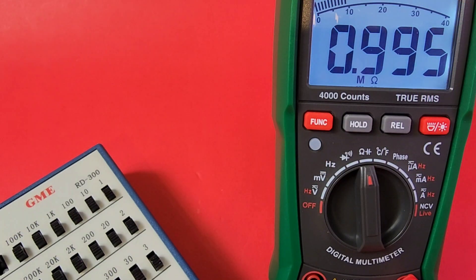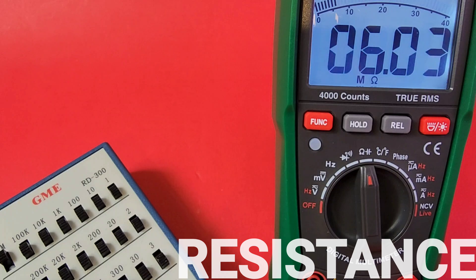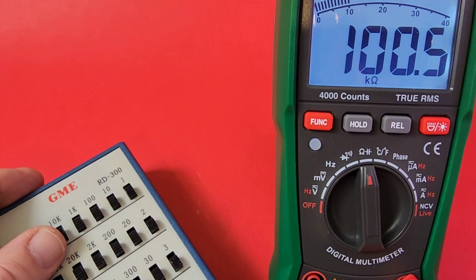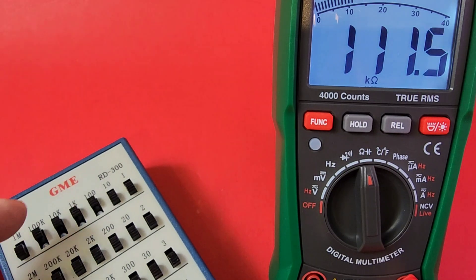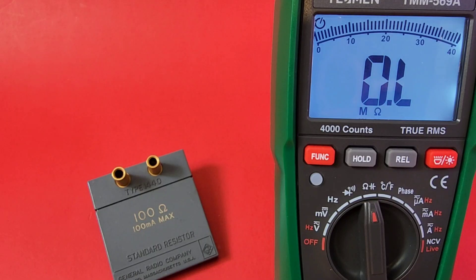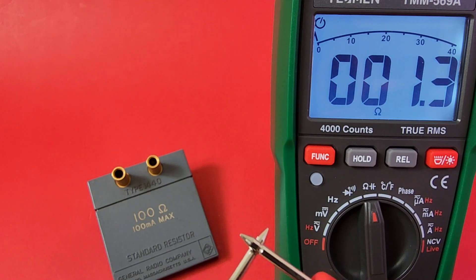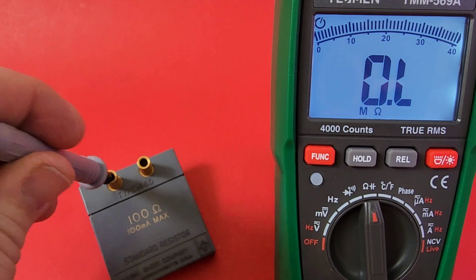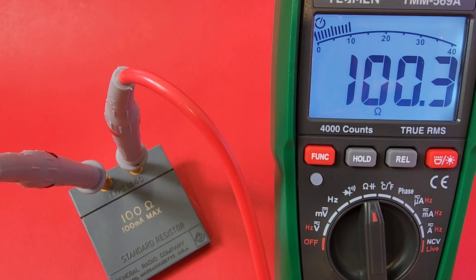Quick look at resistance: at 1 megaohm reading 0.995, at 3 megaohm reading 2.990, at 10 megaohm it ranges fairly fast. Trying 100K — reads 110K, then 111K, then 111.1K. Test leads themselves have 0.2 ohms of resistance, so factor that in. Using a 100-ohm precision resistor: reads about 100.1 ohms — perfecto.